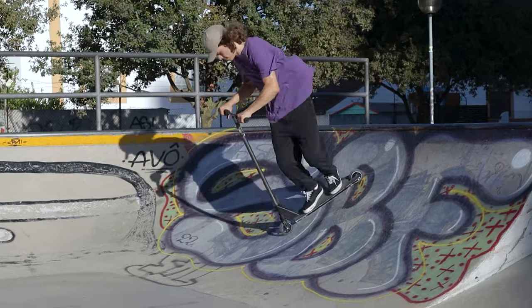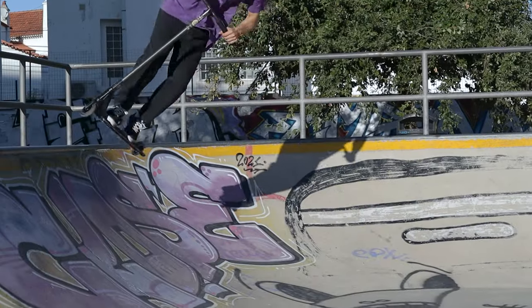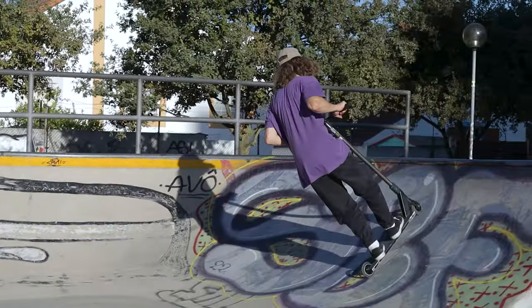Keep doing it and repeat until you're fully comfortable. You should try it on ramps of different sizes, from smaller ones to very big ones, but only if you feel ready. Then I recommend practicing 180s on a ramp until you can make it close enough to the coping.